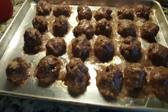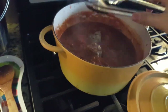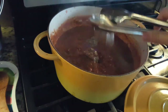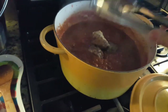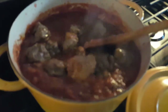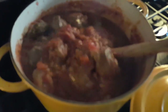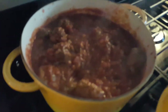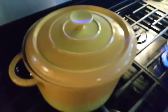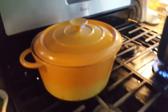The meatballs are slightly darker and in the sauce they go. I'm going to let them continue cooking to get tender while the sauce concentrates. I like leaving the lid open a crack so moisture can escape. It'll simmer for the next 30 minutes until 6 p.m. and then we'll have dinner.